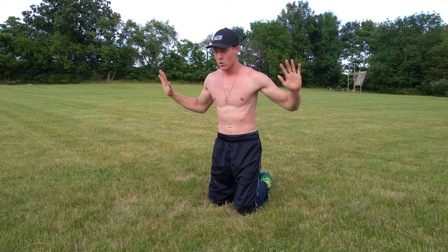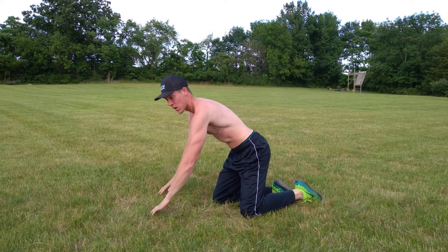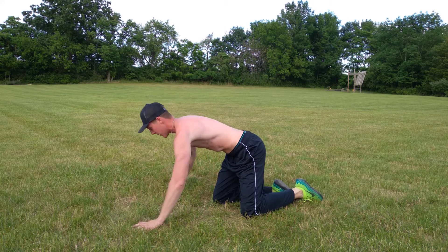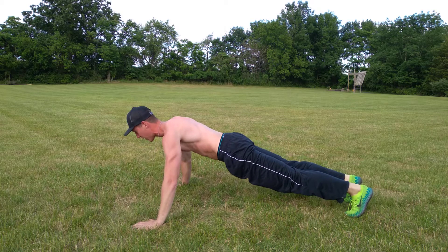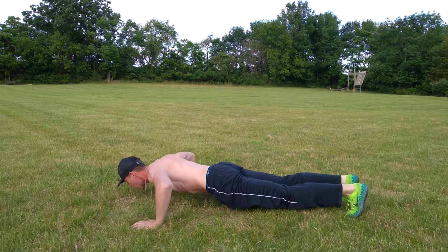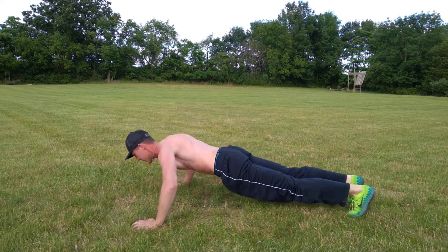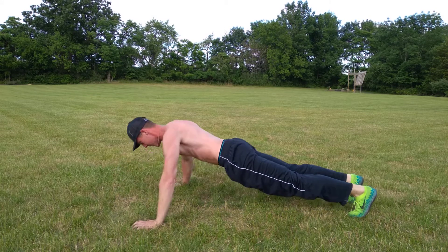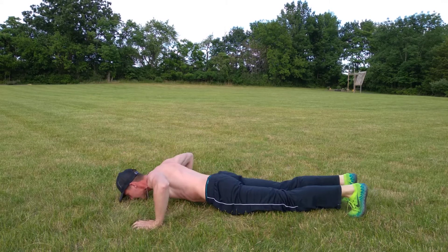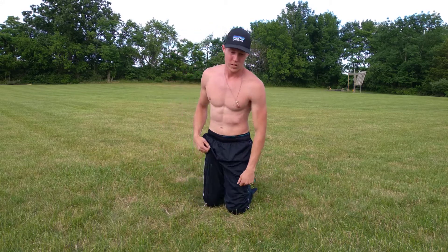The third one we're gonna do is a wide push-up. Take that classic style and put your hands out about two more feet. We're gonna bang out 10 reps, all the way down and all the way up — ready, go. One, two, three, four, five, six, seven, eight, nine, ten. Awesome job.